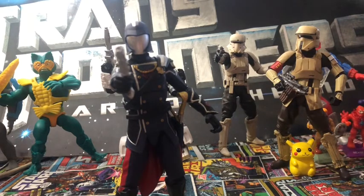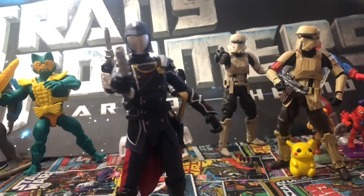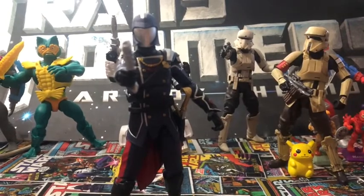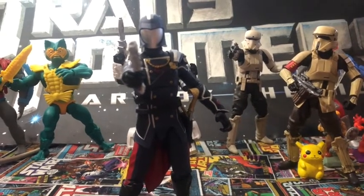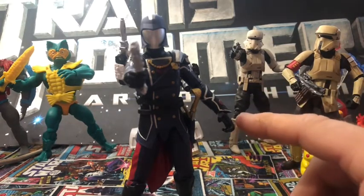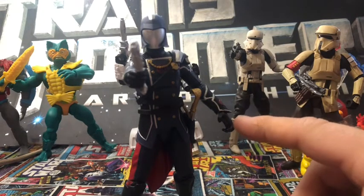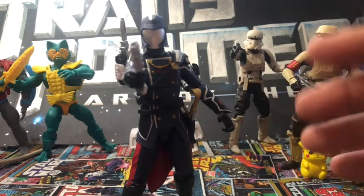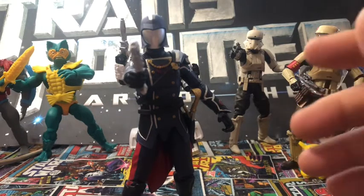If you haven't gotten into the G.I. Joe line, you can find him — I definitely suggest picking him up. He's a great figure. Top notch. I have no complaints about this figure. There's nothing for me to complain about, except maybe wishing I had a better hand for swapping out to hold the gun and the sword in each hand. But that's just me. It's definitely worth getting.